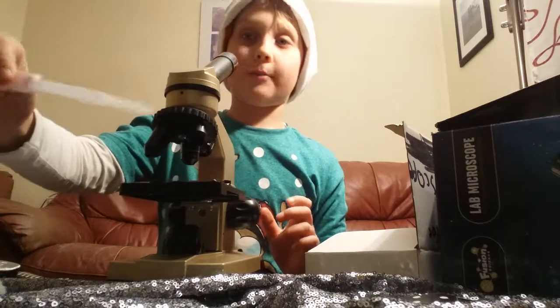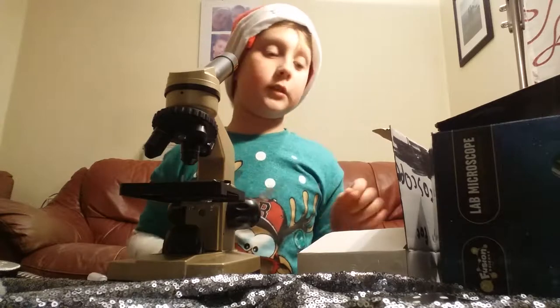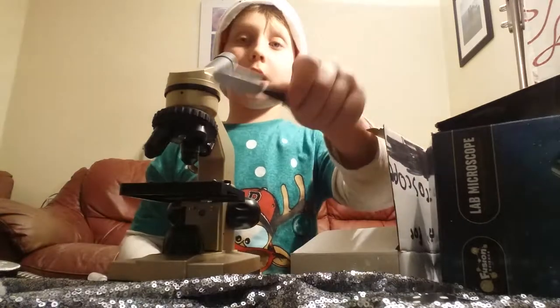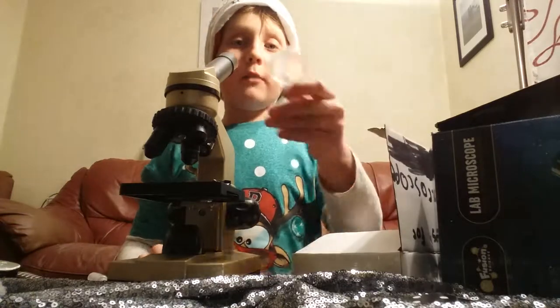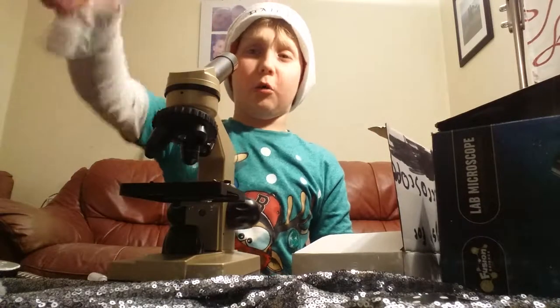And this is like the thing that scientists use. I got a screwdriver just in case I need it. And I got a little times-three zooming magnifier. Now you can see my face zoomed in. And there's this — I do not know what this is.